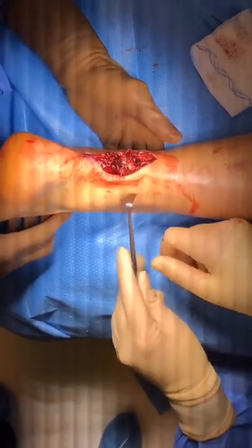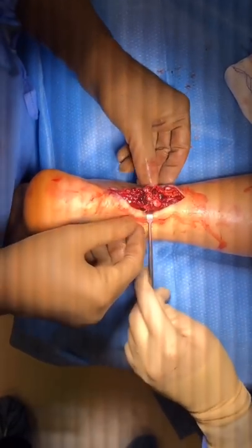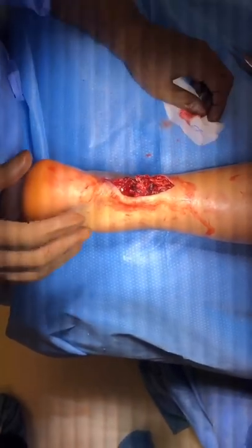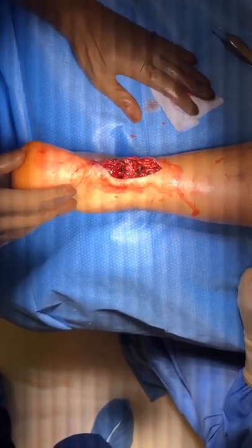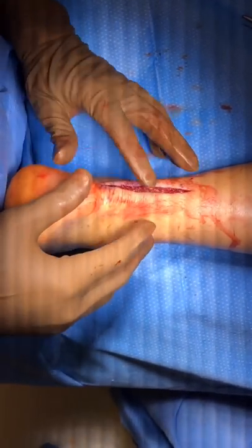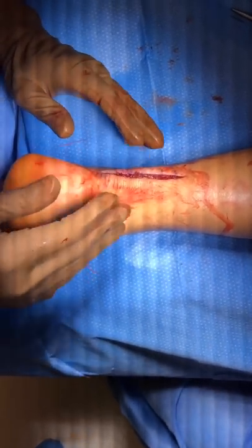Now you can see the Achilles is repaired — it is a stable repair. I take the ankle through a range of motion. We will close the peritenon and then the skin, then put the patient in a splint for one week with no weight bearing. After that, we let him start walking in a boot with wedges for another six weeks, then get him into a tennis shoe and work on rehabilitation. We hold on any significant athletic activity — high impact and cutting activities — for at least six months. Closing the tissue over the Achilles tendon and then the skin, the whole procedure took about 22 minutes. I would expect him to do very well.